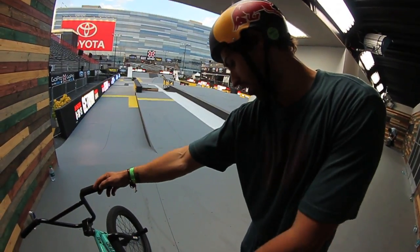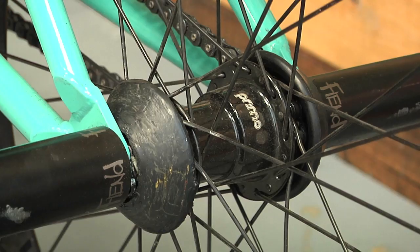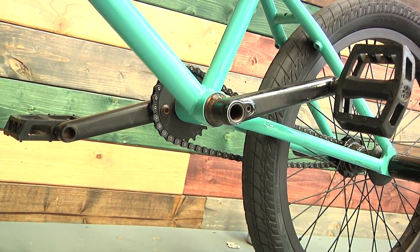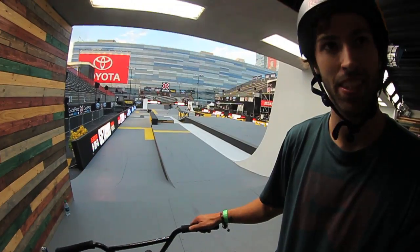New things I got: I got a Primo solid sprocket, and then I got a Primo sample free coaster — Aaron Brenner hooked me up with that — and then a sample bean crank, and otherwise than that, duo pedals and a cold chain. That's it.